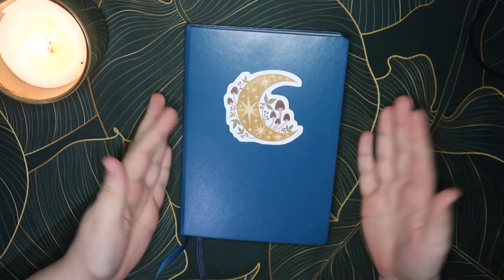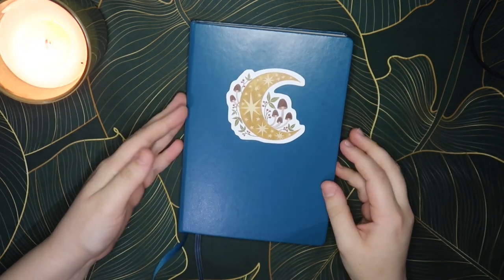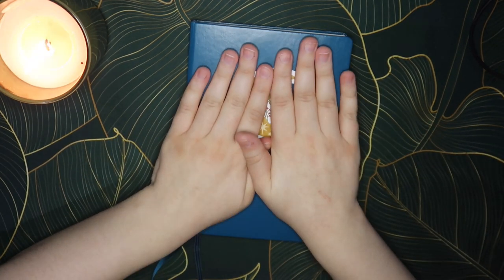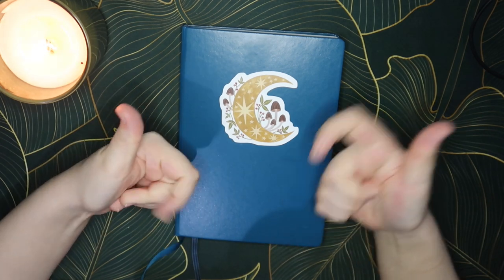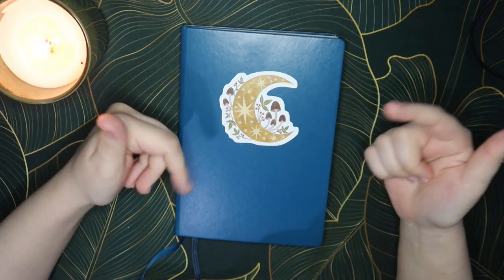So that was the bullet journal setup for 2023. I do hope you enjoyed it and I hope it gave you some inspiration if you haven't done your bullet journal yet. Give it a like if you liked it, subscribe below if you'd like to see more content like this, and hopefully I'll see you next time — bye!